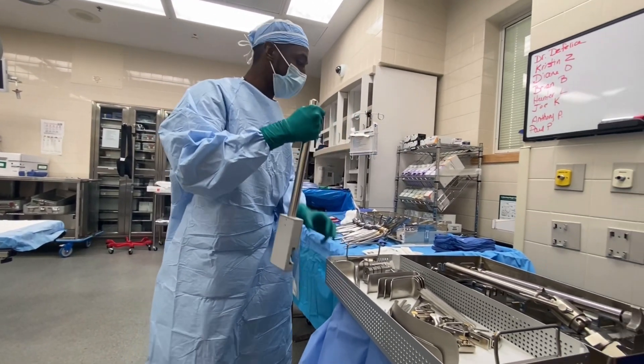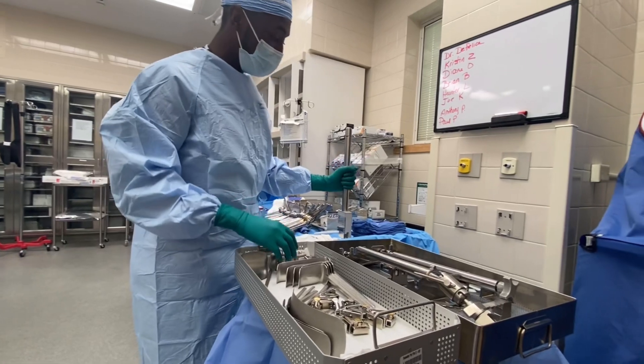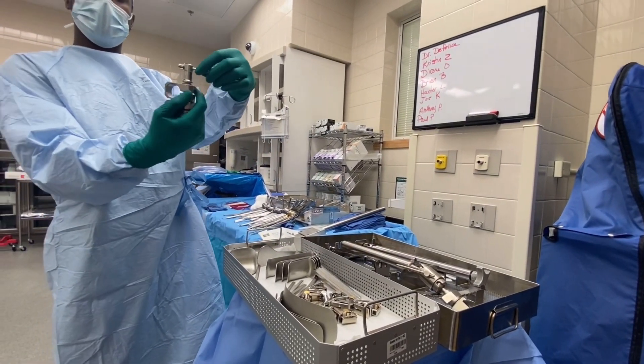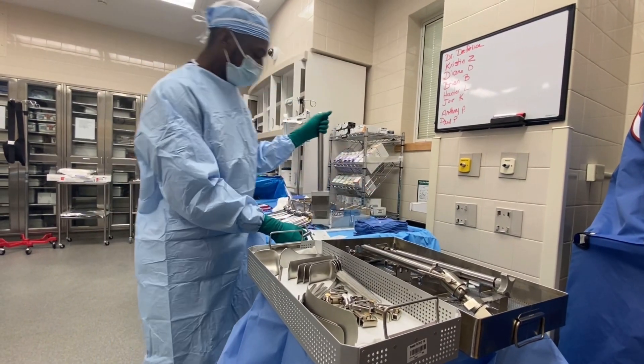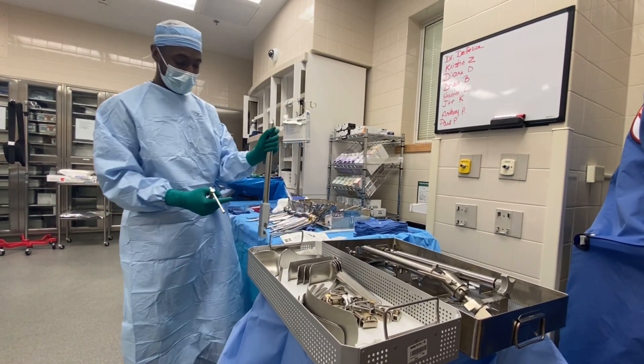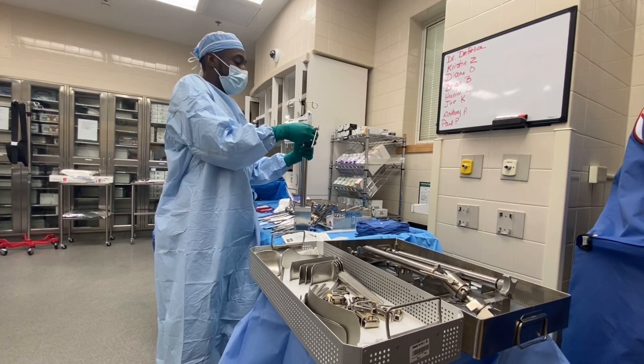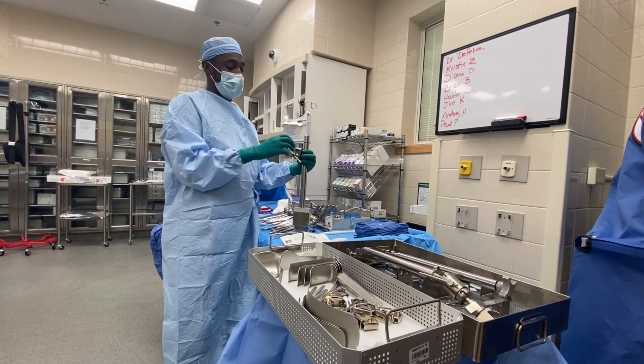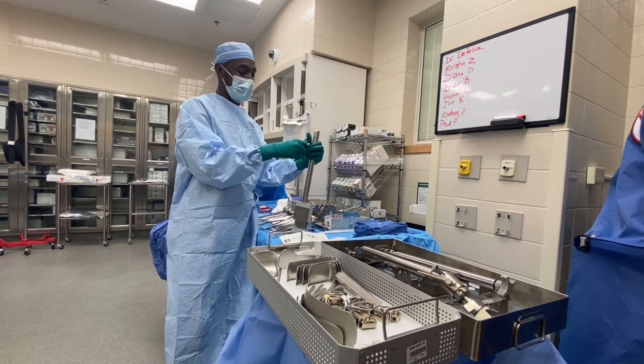Once the post is on the table, the second piece you'll give the doctor is the coupler. With the post attached to the bed, they'll take the coupler, put it on there, and tighten it.